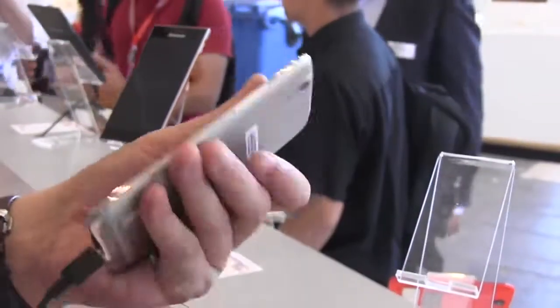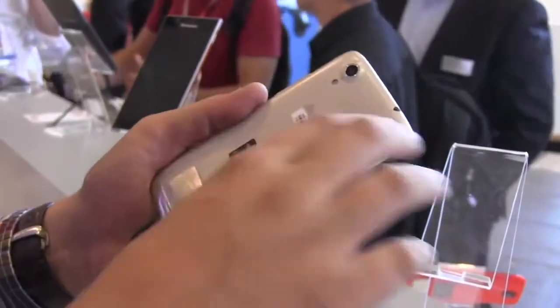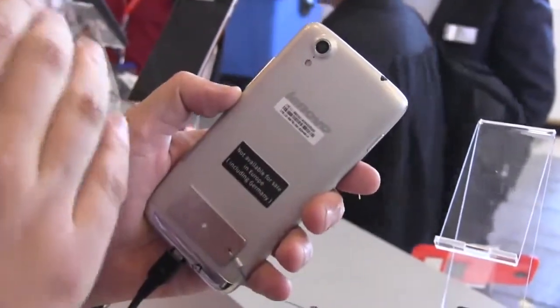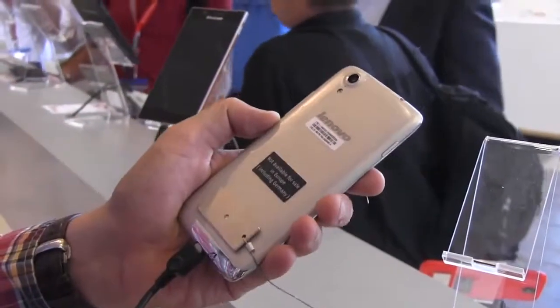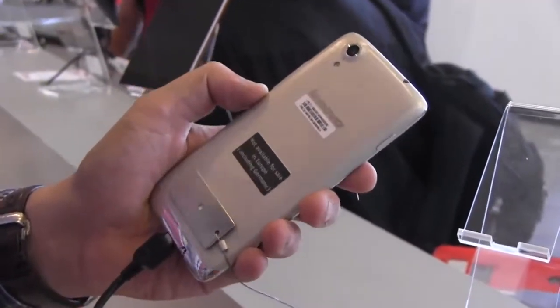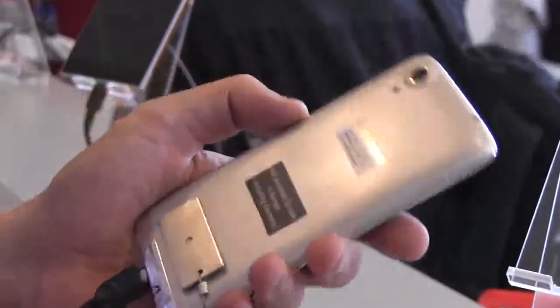The first impression you get is that while they're using polycarbonate, it's a laser-etched one, like on their S5000 tablet. Of course you can call it plastic, but the way they did the finish makes it feel kind of more expensive and more premium. I definitely like this.